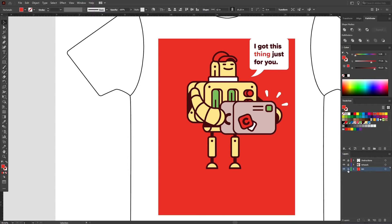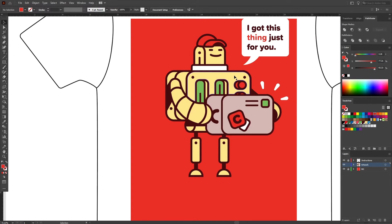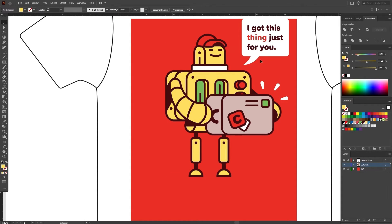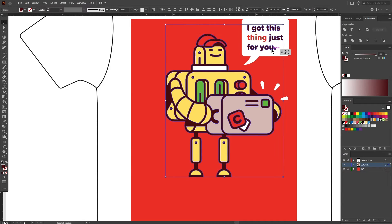Now we're just about finished, but there's one last thing to do. We're going to make a few of these colors a bit more vibrant to offset any fading that might happen when these t-shirts are washed. The easiest way to do this is to go into the color panel, switch it to HSB, and on the saturation slider just increase it some. We'll do it for the green as well. And as a final tweak, we'll make the maroon color a bit darker, just for contrast.